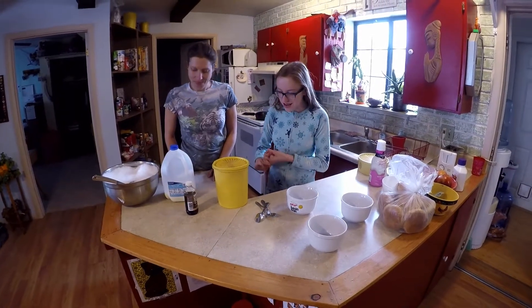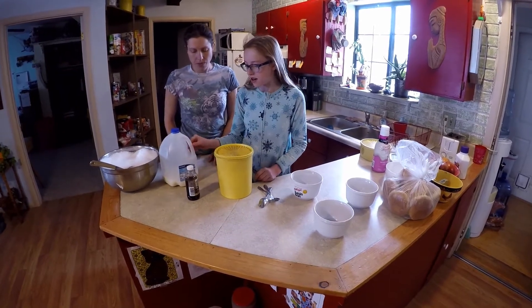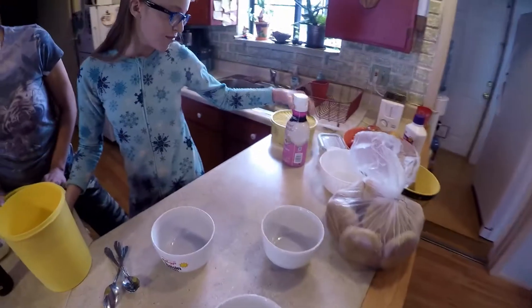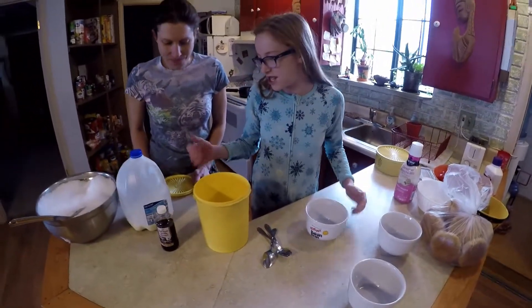So we're going to show you how to make some ice cream. It's pretty simple and easy to remember. Basically the main ingredients that you're going to need are milk, vanilla, and sugar. You can also use some sweetener, but you don't have to — if you want to get fancy with it.